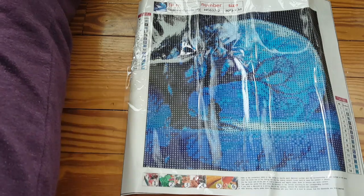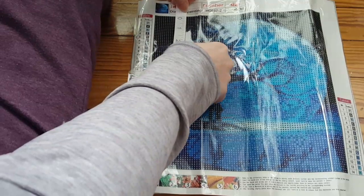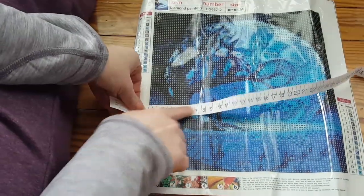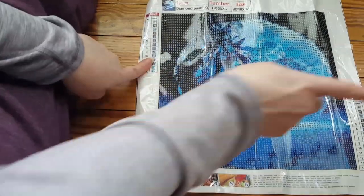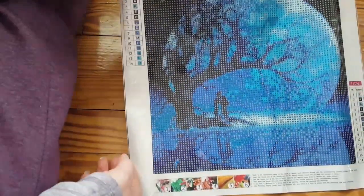I'm going to measure this one real quick. It looks smaller but I could be wrong — maybe because it's darker in color. Yep, I'm wrong: it's nine and a half inches by nine and a half inches, so about 24 by 24 centimeters. It has the key on both sides again, upper left and bottom right. Very nice blue on this one. The drill field looks like it'll be easy — just letters, no DMC codes again.